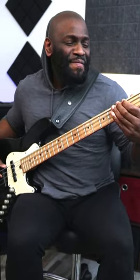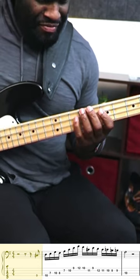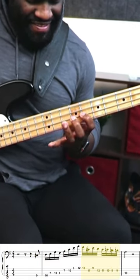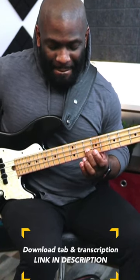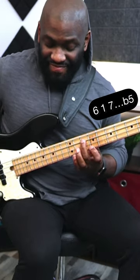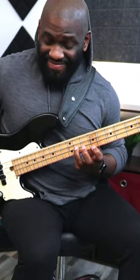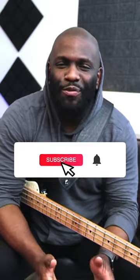So here's the lick of the week. Let's go. All right, so this is a bebop slash Hadrian Farrell inspired lick. I definitely stole some ideas from him. If you have no idea who he is, you've been living under a rock.